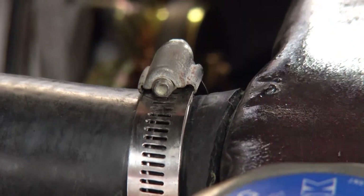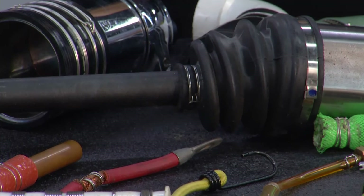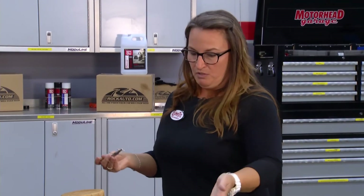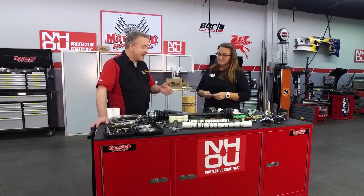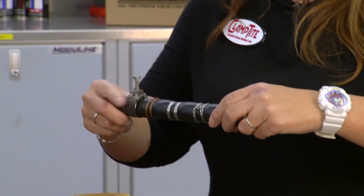Instead of your other hose clamps that have edges which will cut through — especially on those delicate CV boots — it's going to eventually cut through and break whatever you're working on. It's a better way to do things. It's also better looking. A lot of hot rodders want to use these on their cars but want the old look, so they slide the old hose clamp over it incognito.